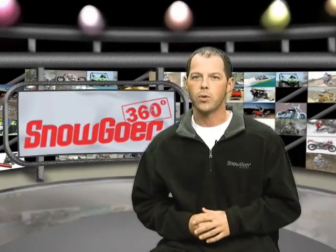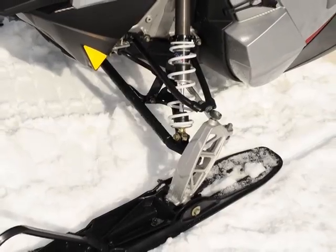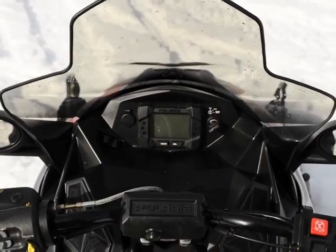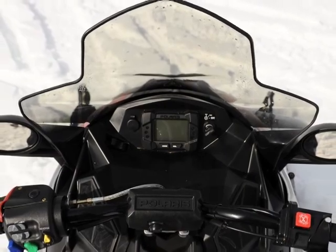The LX is easy to control from the rear of the seat, whereas most Rush performance models handle best when the rider hugs the gas tank. The dual A-arm front suspension tracked well, but would lift a ski in corners if the rider got lazy and didn't shift his body weight. The windshield did an adequate job of blocking wind from the upper body, but a lot of cold air is forced over the driver's legs.